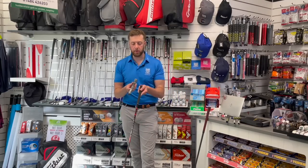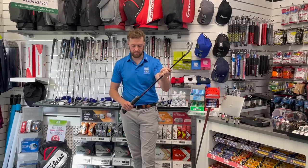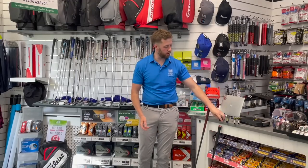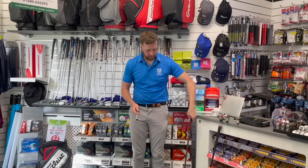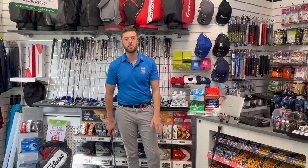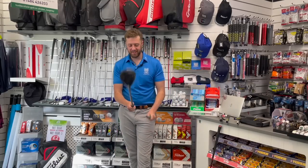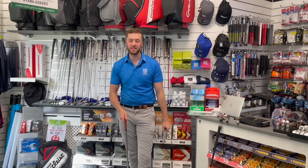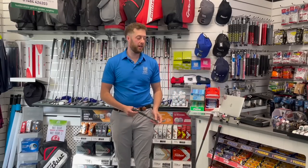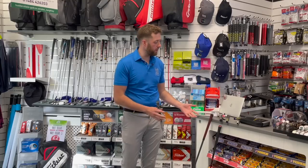We're going to put the fake grip on the Stealth six iron — I know that, but the customer won't — and the real one on the TSI fairway wood. I'm going to get them fitted and then find a member brave enough to come on camera, feel both clubs, and tell us what they think — whether they get it right or wrong.